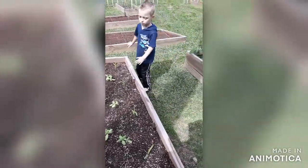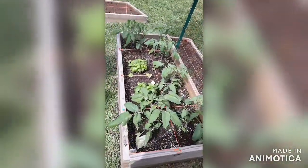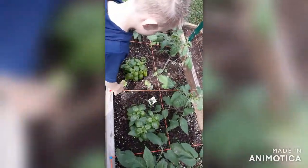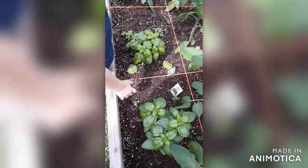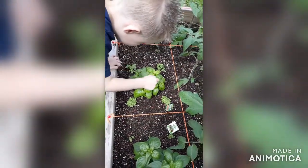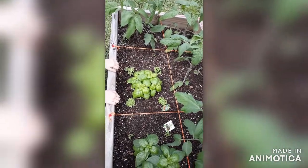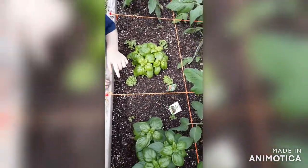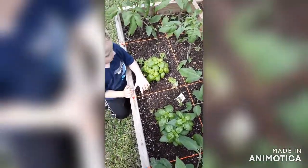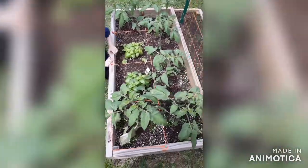And then over here, what do we got planted over here? Look what we got going over here — tomatoes and basil! See the basil? Yeah, remember the seeds we put in there? Yes. That's what those tiny flowers are — from the seeds. See, got more over here too, lots of them.